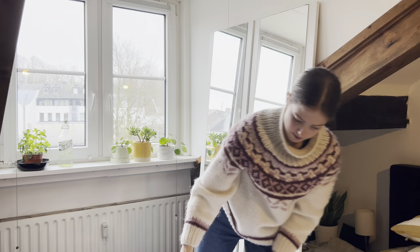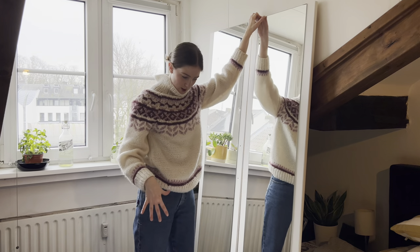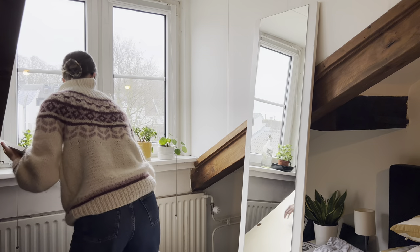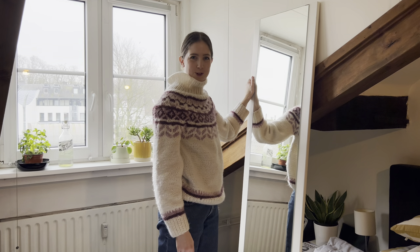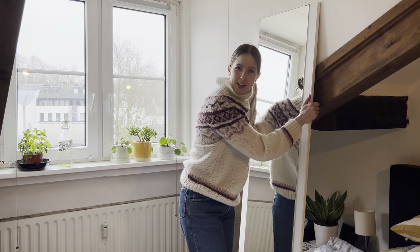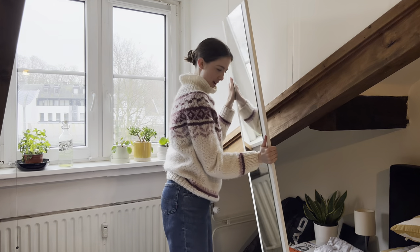Now, before the sheet gets wrinkly, I want to lay the mirrors down on the floor and figure this situation out. If you're wondering what these mirrors are — they're old doors from an Ikea wardrobe that was falling apart, but I kept the doors and they're now coming in really handy as full-length mirrors.